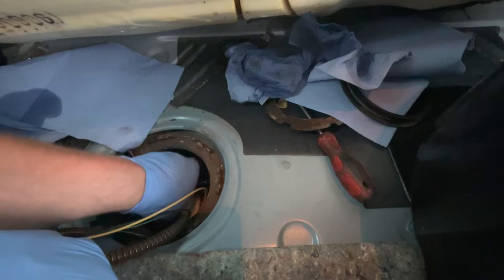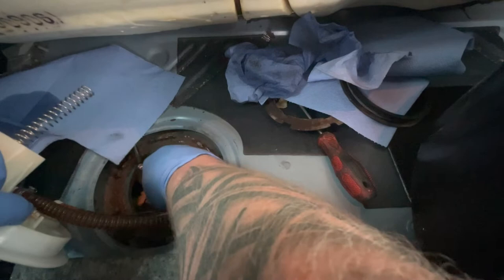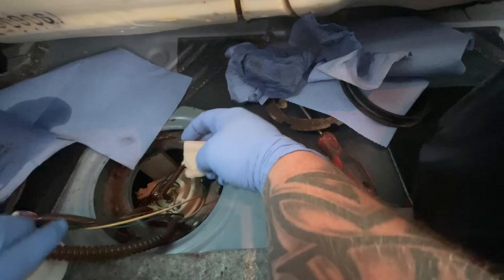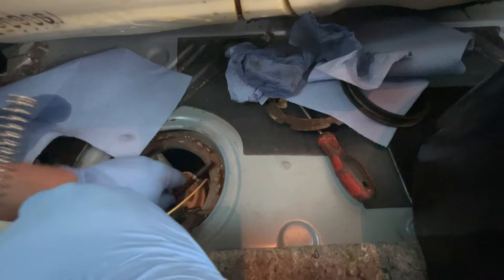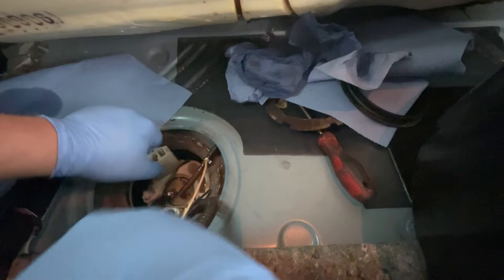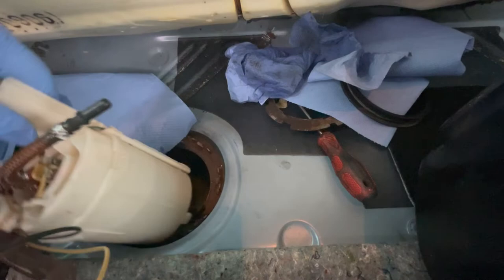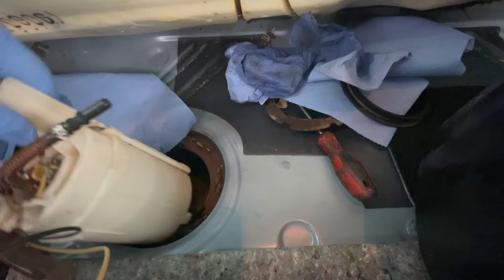This one here is the feed line — there's a little clip, push it and pull up; it sits on top of the pump. Push the clips to the side and then manhandle the pump out of the tank. There's a fuel level sensor as well, so make sure you don't yank on that. And that's it — disconnected. I'm going to put it in my container and take it to the workbench.